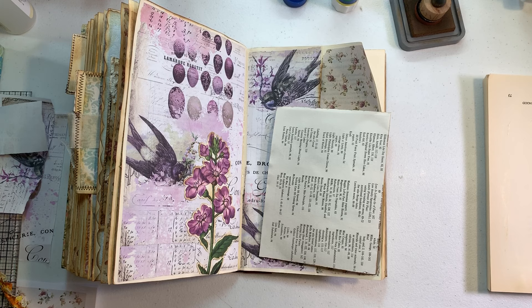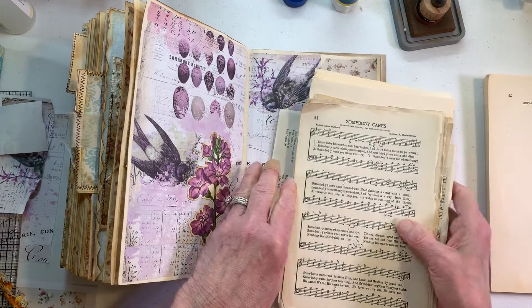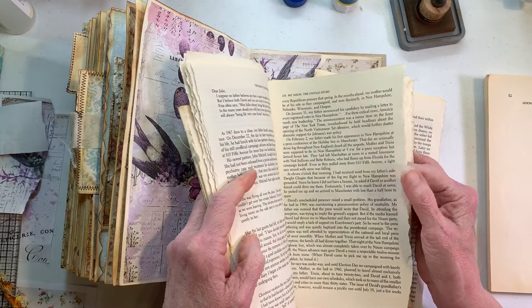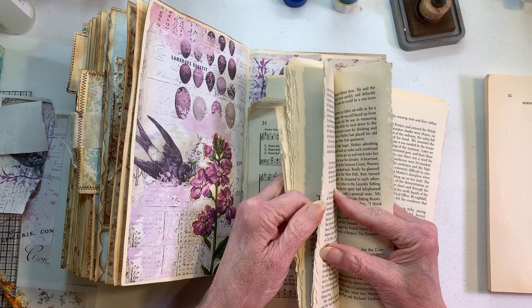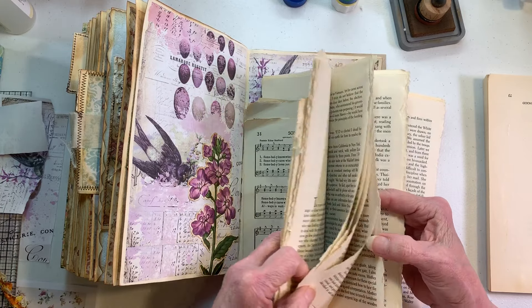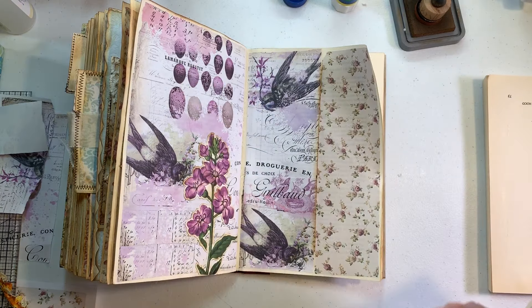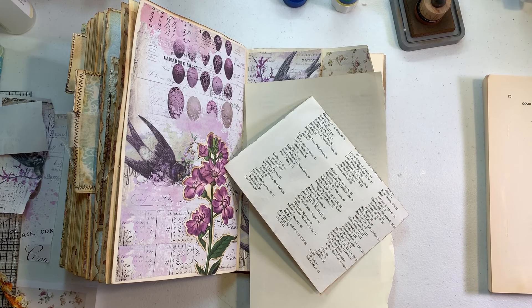I'm going to be off camera but I am looking for that. I want to make it where it can be journaled on. I'm basically just going through this book because a lot of times you'll run into sections of books that are just white. This is how I do it — why waste all your tea stain paper when you can have this? See, this will work perfect on the back of there. When I have it I use it; when I don't, I end up using tea stain paper.